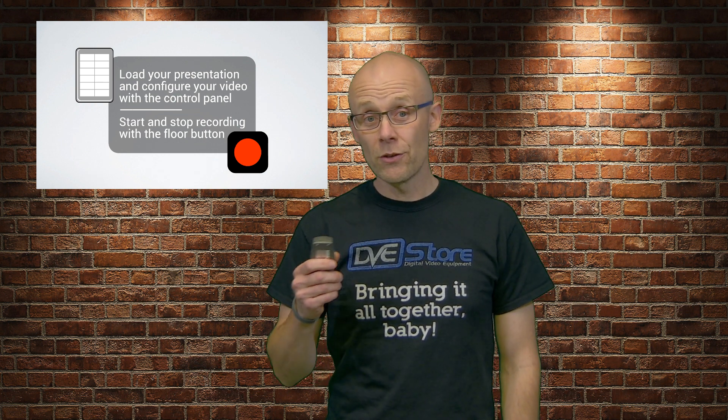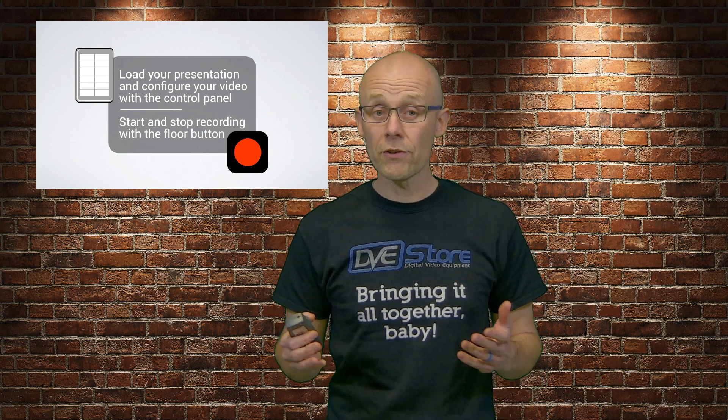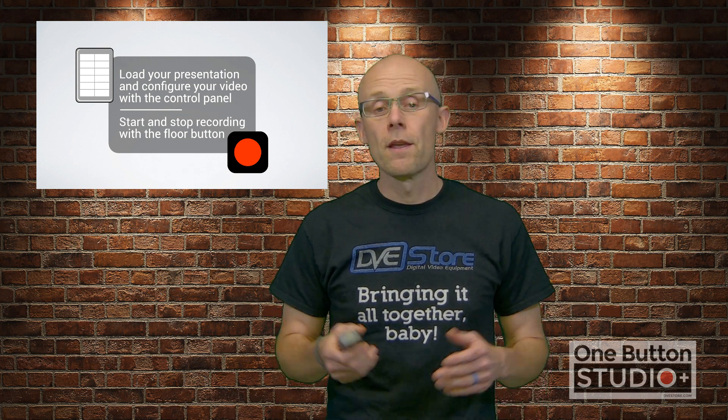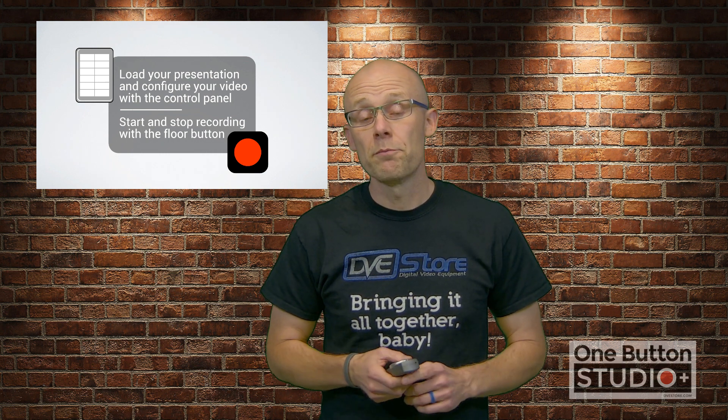Next, they configure their presentation before they start recording. There are a few different options. One is you can have a little logo in the corner — it might be a school logo or a company logo, but in this instance I've got the One Button Studio Plus logo in the corner. Another option is picture-in-picture and where it's located. You can have it on the left as it is now, on the right, or you can go full screen with the presenter behind you — pretty cool to have those options.